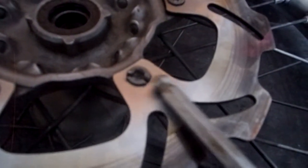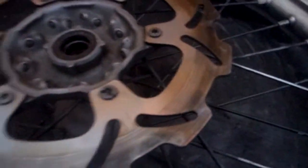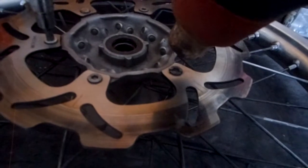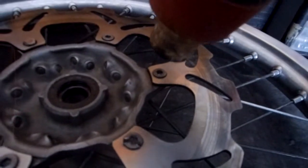I had to cut a slot into this thing because I couldn't remove it — it was stripped. I also damaged the previous brake disc rotor as a result. I'm going to show you the easy way. Take your heat gun. The reason I'm using a heat gun is because I've got Loctite on it, so I'm going to heat it up.